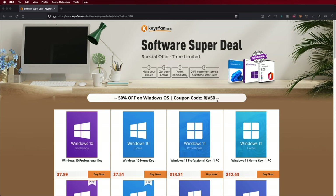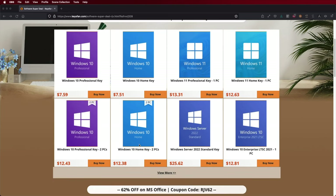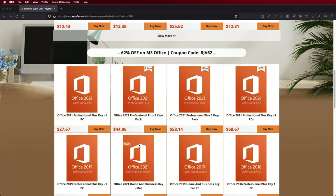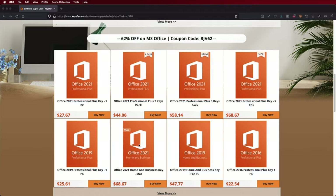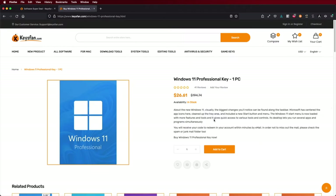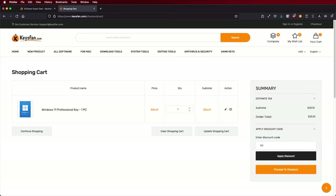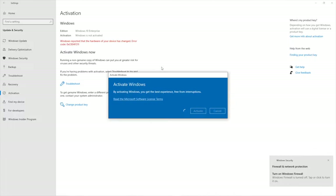If you are looking for Windows 10 or Windows 11 Home Edition or Pro Edition keys, don't forget to check out KeysFan, where you can find budget and official OEM keys. With a coupon code you may get Windows 10 Pro at roughly $7 or Windows 11 at $13. I'll leave links down below.